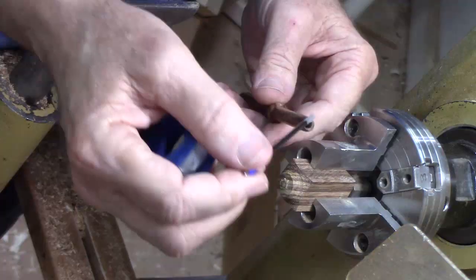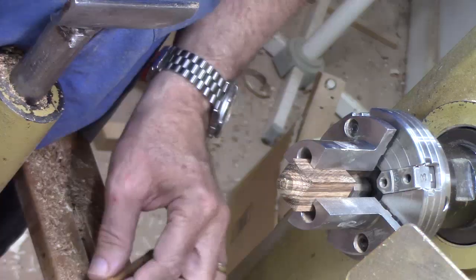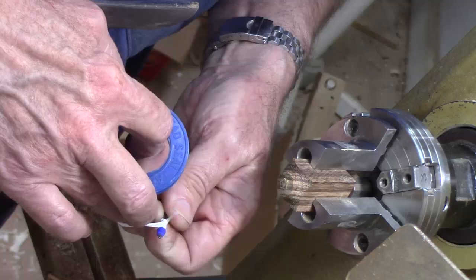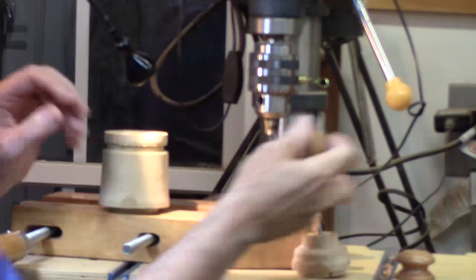Despite my best efforts I wallowed that hole out just a little too much and this is too loose a fit. There are a couple of possibilities — I could put a drop or two of thick CA in there and let it soak in and that might work, but what I've found works best for me is to use some plumber's Teflon tape, which I happen to have on hand, down here at the base and just bring it up right to that edge. Put that in and we've got a nice snug fit.